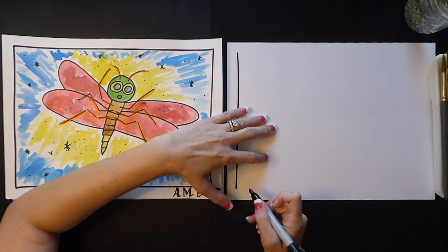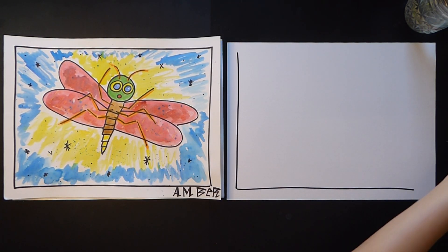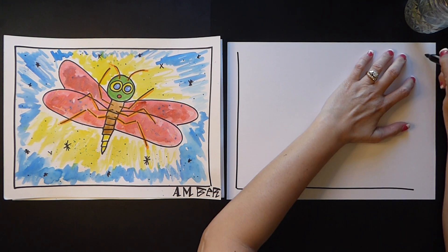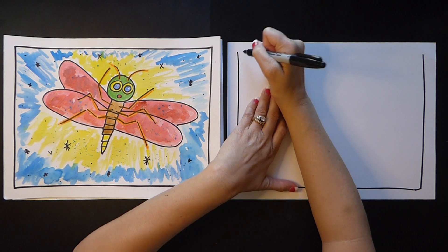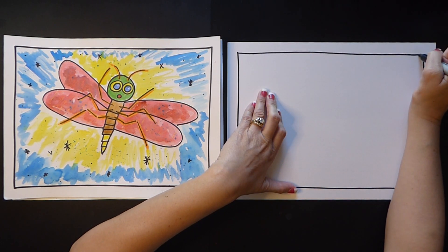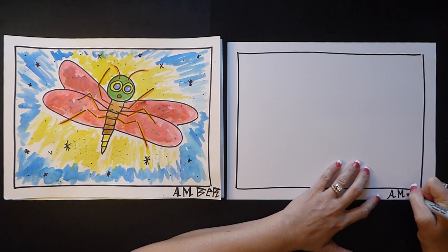Across, down, across. Put your name on your artwork — every artist should sign their art.